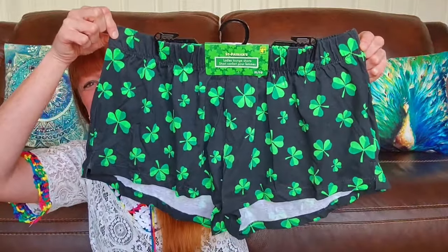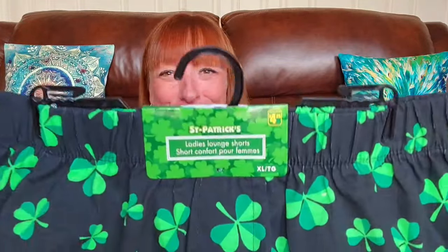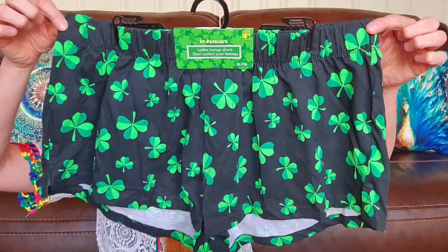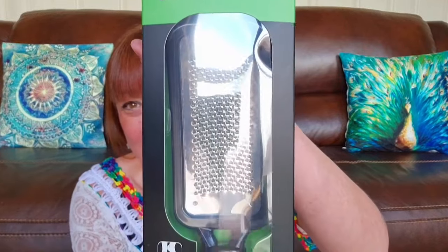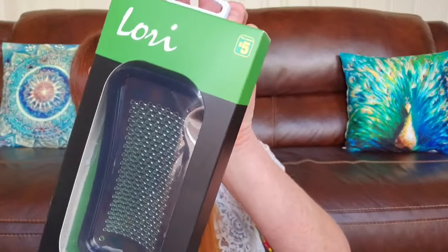I bought another pair of Paddy's D shorts — I was thrilled to find out that these are 100% cotton, which is what I love. These are just the ladies' lounge shorts and those were $4.25. I thought they'd make great sleeping shorts in the warmer weather. Here we have a Lori stainless steel foot file for $5 — it looked like it was good quality. My feet get so dry in the winter so I thought that would be perfect.